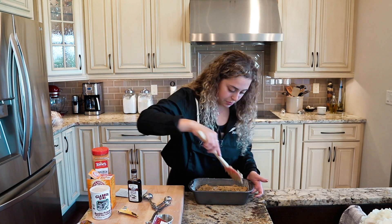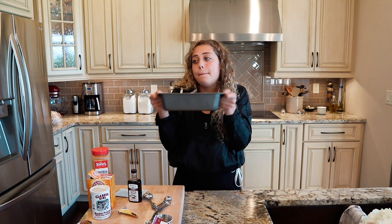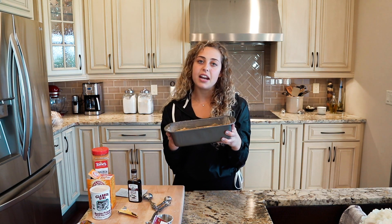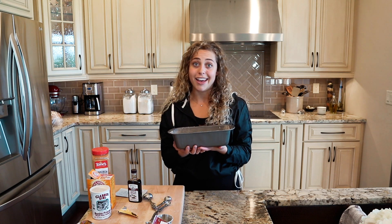It doesn't have to be perfect. The recipe will be in the description below. Make sure you keep watching so you can see my reaction when we take the first bite. We're going to put this in the oven — it's going to bake for about 50 minutes to an hour. Keep your eye on it; once it gets golden brown, stick a toothpick in it. 50 to 60 minutes is a safe bet. Let's chuck her in — and now we have to wait, which is the worst part.